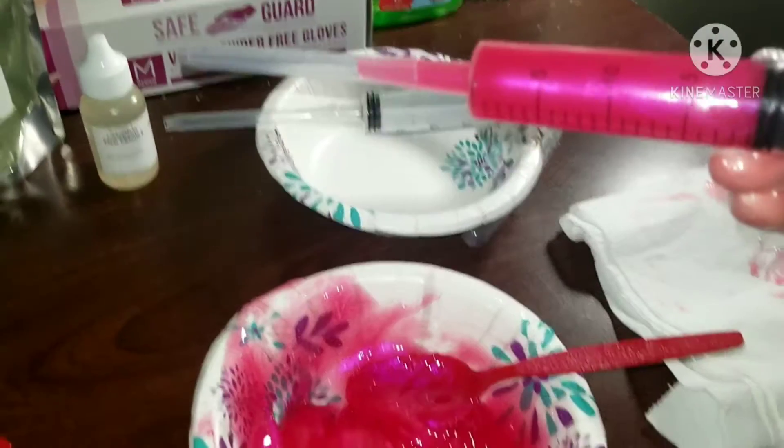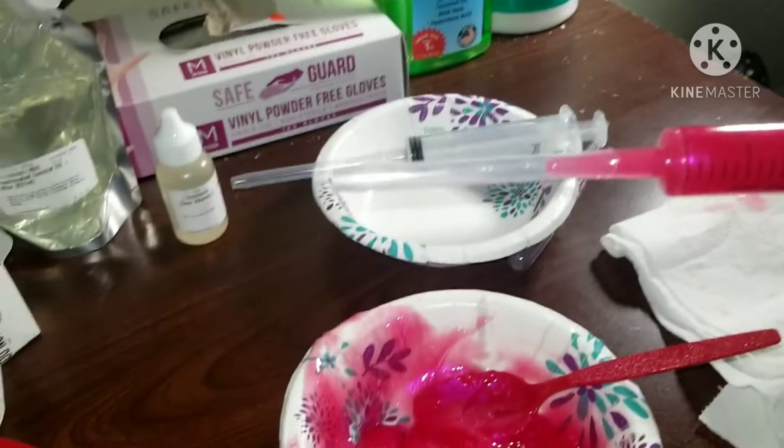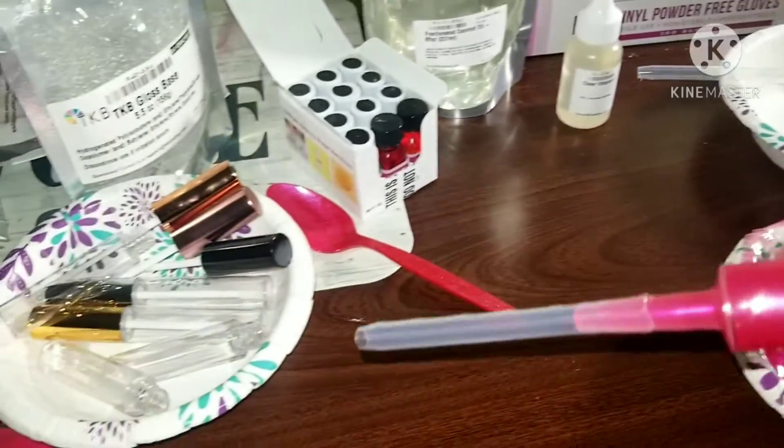Alright guys, so here I have the gloss in the syringe and the pipette, so I'm going to start putting it in the gloss tube.